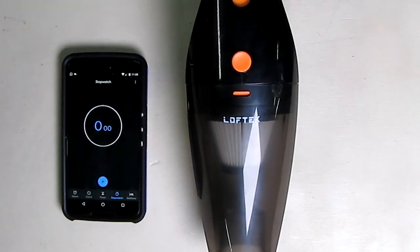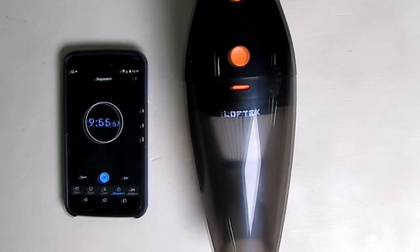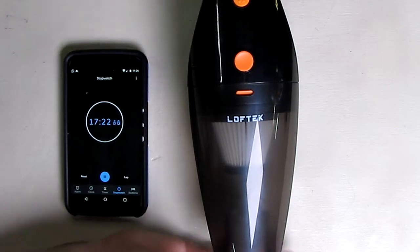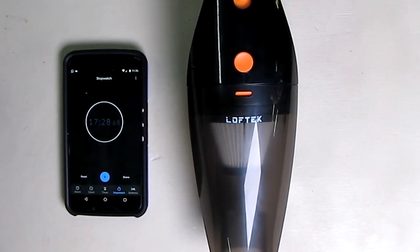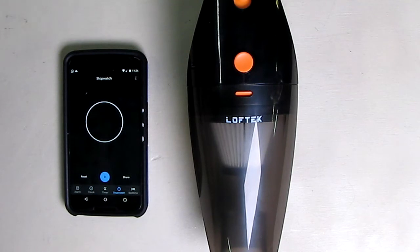I'm going to do a test with it fully charged to see how long it runs. After 17 minutes it was still running but power had dropped about 15%. The manual says it lasts 20 minutes and the listing says 30 minutes, but in reality you're going to get about 17 minutes of use. I've tested about five of these rechargeable ones and they all run about 15 minutes, so I'm happy with that.